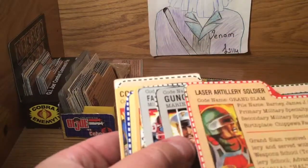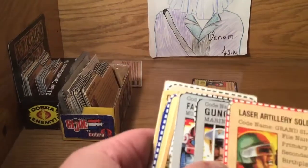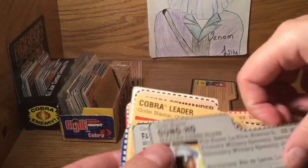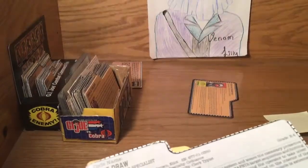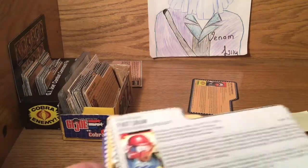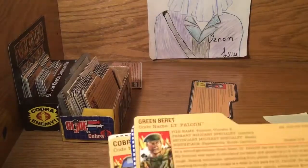The enemy? That's Iron Grenadier because he's a wild boar. So here's our Grand Slam, Gung Ho - Joe faction. You can see the faction under the picture. Once you go through them I'll take it from you. Fast Draw, Jinx, Lieutenant Falcon.